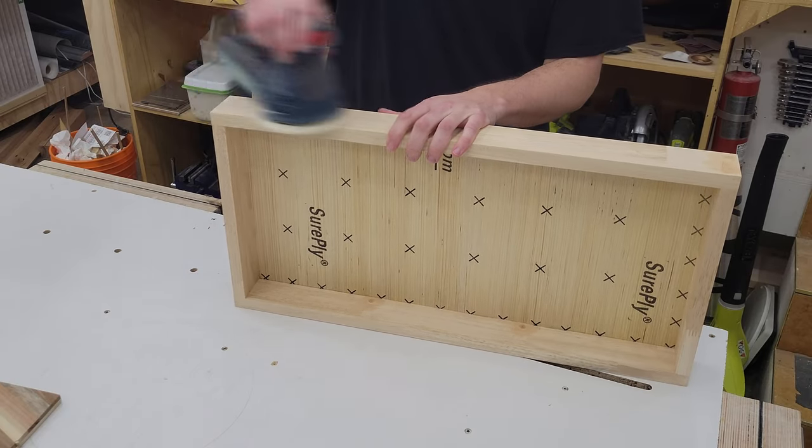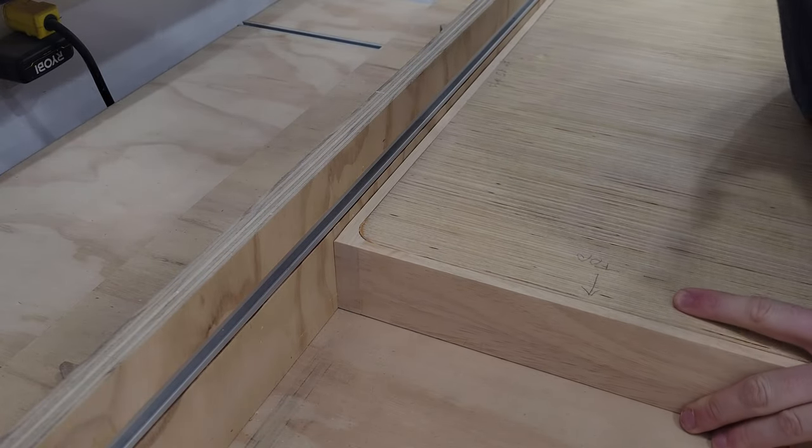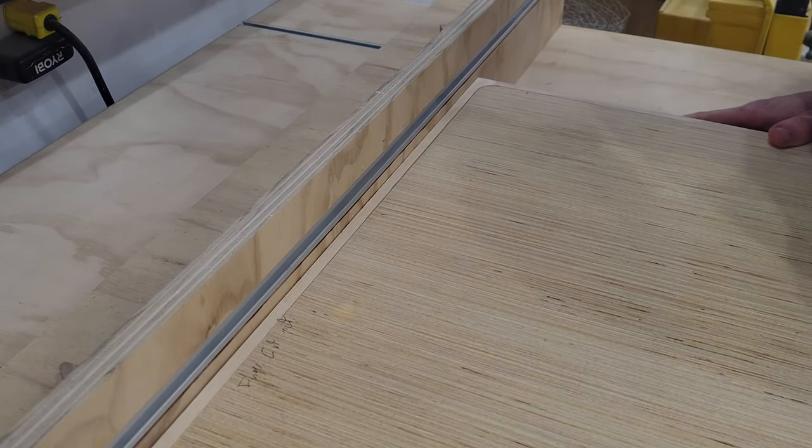I then sand off the wood filler from earlier, and with a chamfer bit in my router table add a notch to the wall unit on the opposite side of the hinge for easy finger placement to open the case.